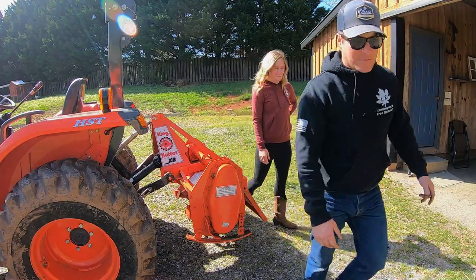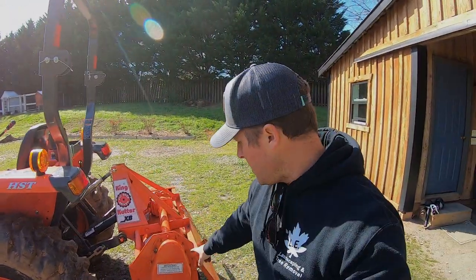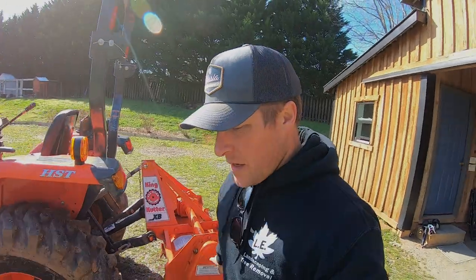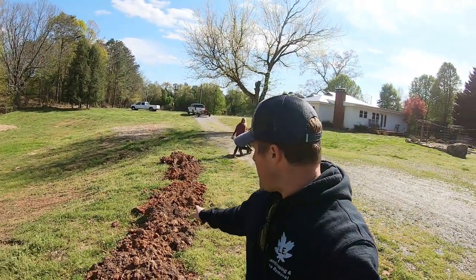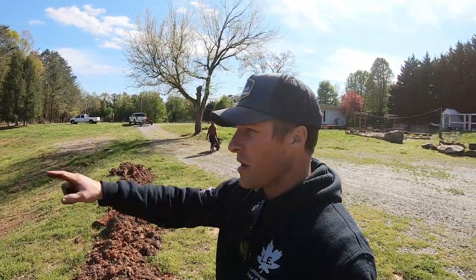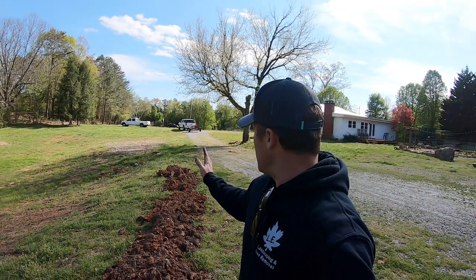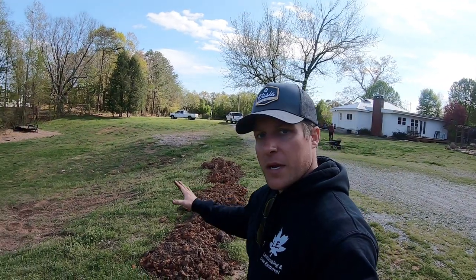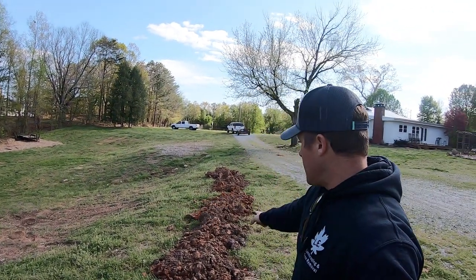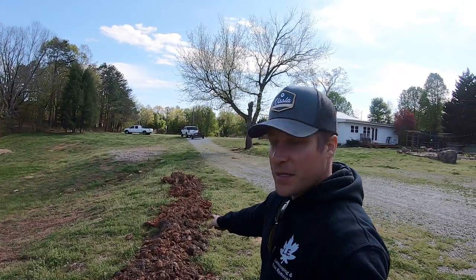We just got it all adjusted, got it greased up and got oil in the gear covers because it is a gear-driven tiller. The first thing we're gonna hit — I pulled some of our composted soil out of the woods and put it right here on this hill so we can plant our watermelon, squash and pumpkins this year going down this hill. I'm gonna hit this and see how easy that tractor tiller makes this job.